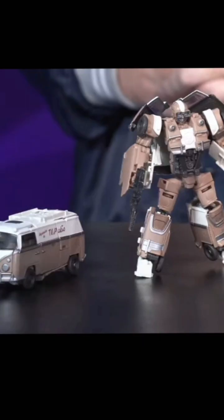We have the deluxe Rise of the Beast Wheeljack that a lot of folks have been waiting on, and if you're into that design, more power to you and I hope you enjoy the figure. We also have the deluxe Rise of the Beast Scorponok, and he looks okay for what he is. If you like that Rise of the Beast design, I'm sure you won't be disappointed.